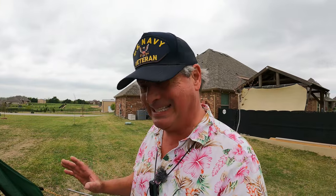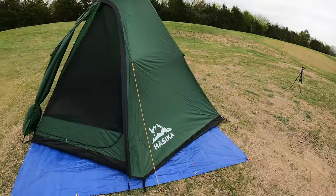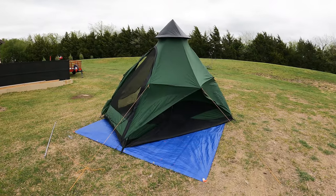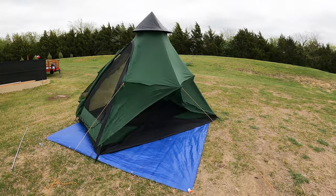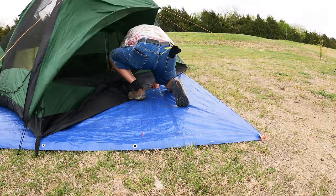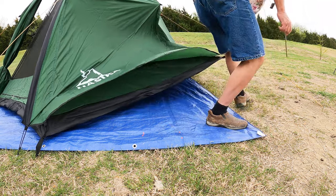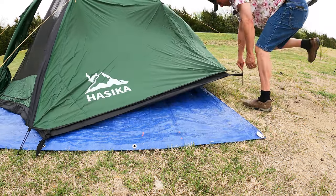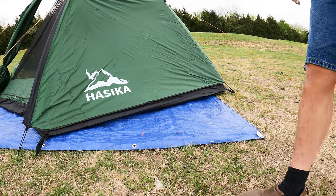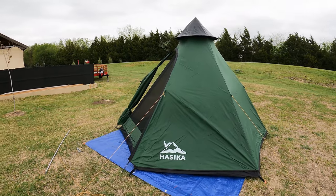So I'm working with the Iseka teepee tent. There are some things I like and some things I don't like. Let me fix that first before it takes the rest of the tent down.